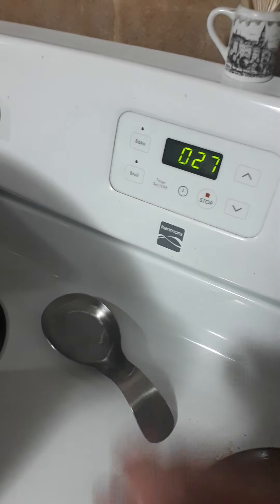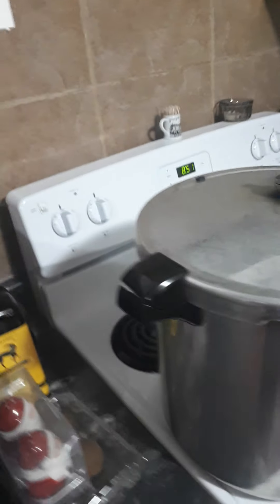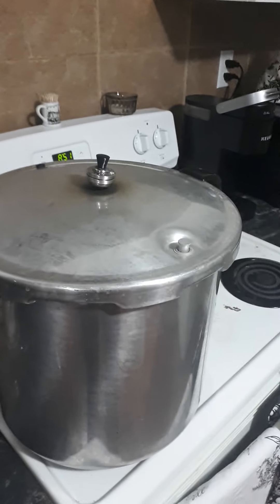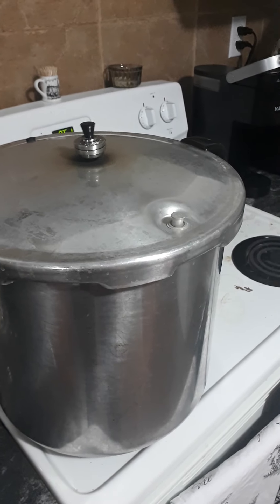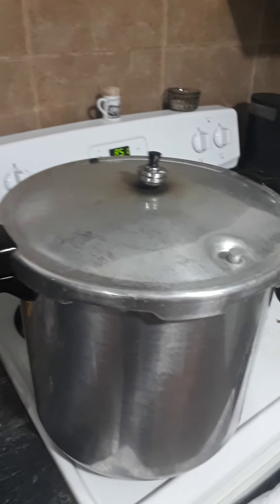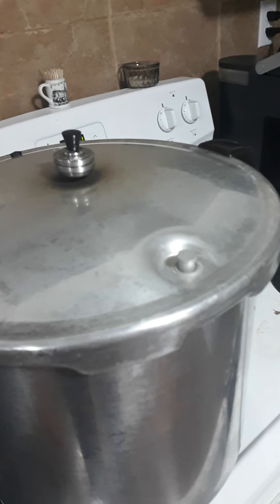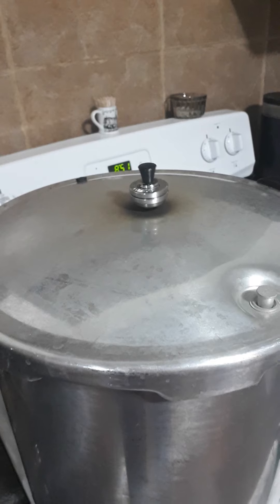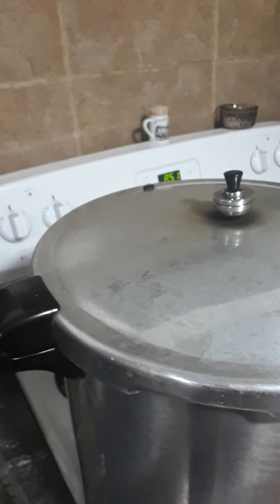We're coming up to the last 30 seconds of our 45 minutes. The timer is done and I'm turning off the stove. Now we're just going to let this cool down on its own — always leave it to cool down on its own. It's 8:51, so probably in about 45 to 50 minutes this little stack here is going to drop, and then we can take off the weight. Then I unlock the lid, let the steam come out, and let the jars sit in there for at least another 10 minutes.